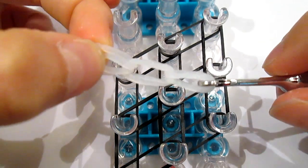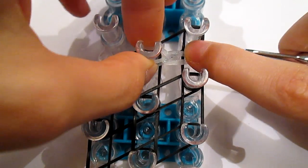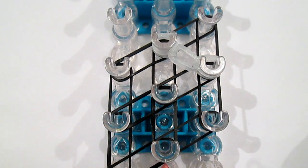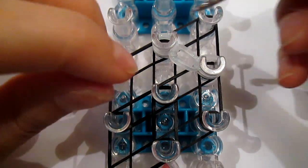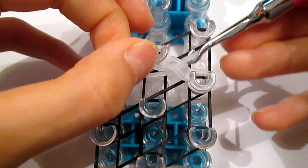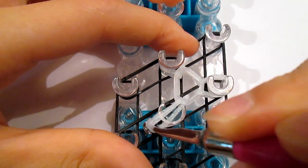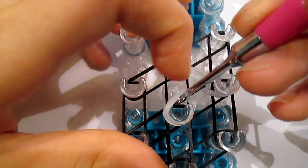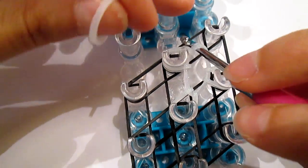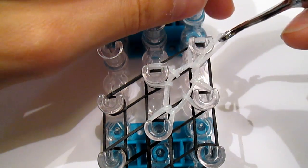Then you're going to put it on your loom. Take half this single off and hold it like this. On this top diamond is where you're going to put it — it should look like that. Then take one more white band, go under this cap band, grab it and pull it through, and put it on this peg. Then go inside again, grab this band and pull it through, and put it on this peg.